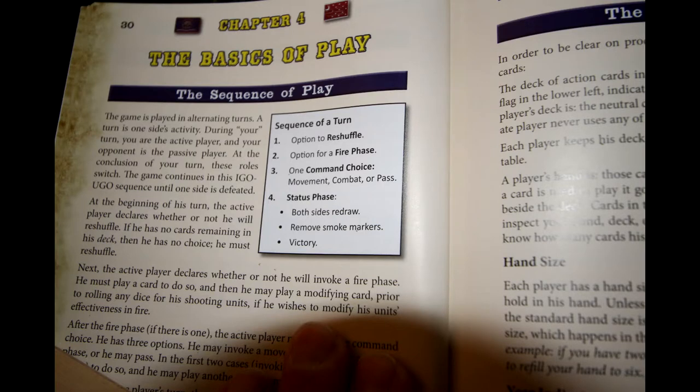The game is played in basically four phases, starting with the option to reshuffle. You'll reshuffle when your deck is empty — you must reshuffle at that time. When you reshuffle, the top six cards are removed completely from the game, then you deal yourself six cards. You may never discard a card to draw up to a maximum hand. Then you have the option to invoke a fire phase, then one command choice — movement, combat, or pass. Finally, the status phase is used to decide whether to redraw and check for victory.